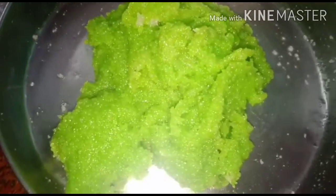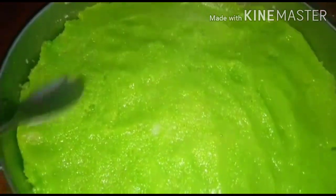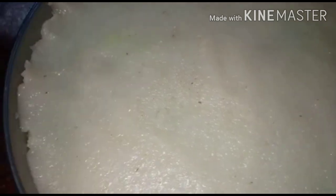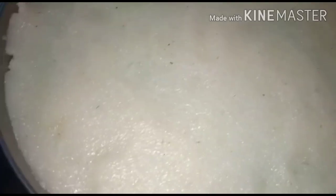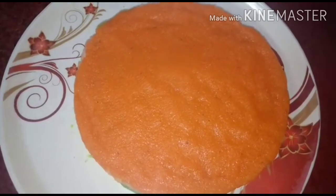Spread the plate, spread the green color, spread the white color. I am going to spread the milk and top it. I took it to cut the milk and put the milk in two pieces.